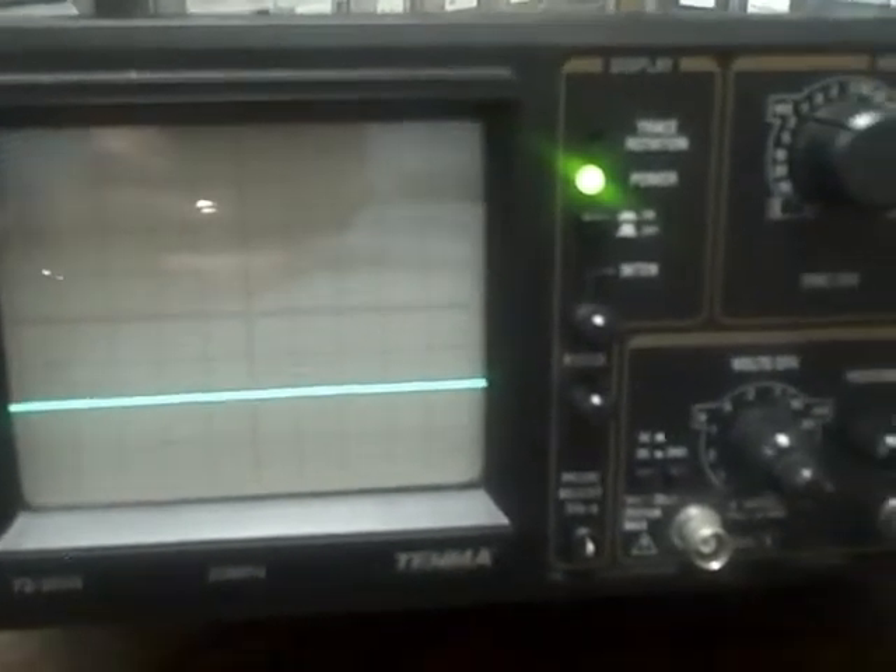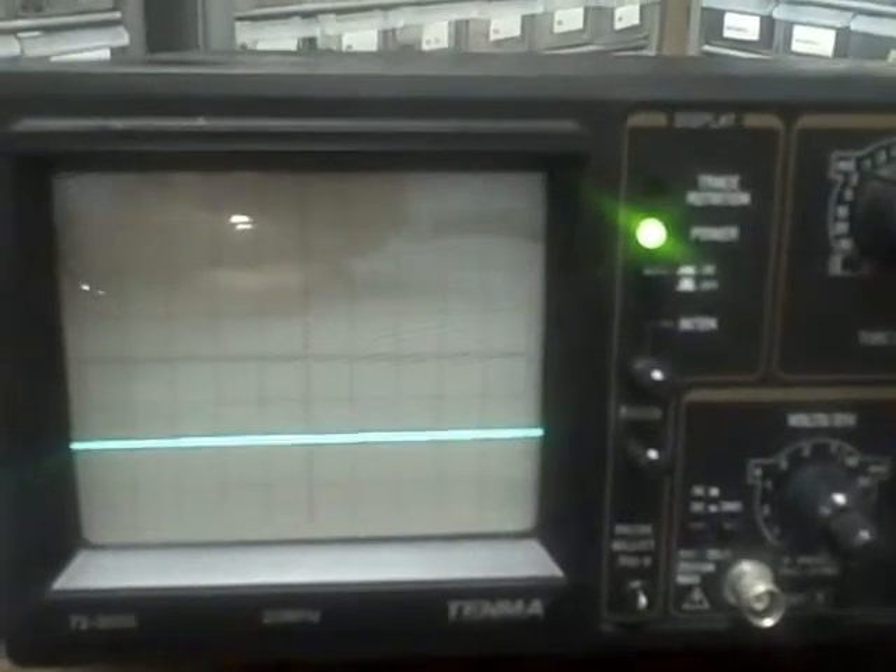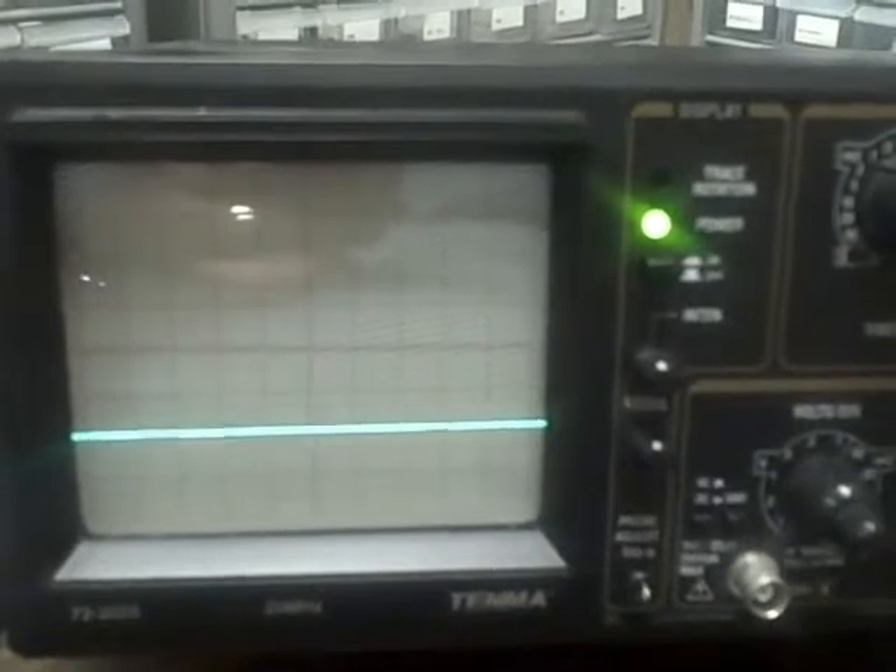Going to 10 millivolts per division I am exactly 1 division high. At 5 millivolts per division I am exactly 2 divisions high. Going one more step — I can't; I am at the end of my range. So there you have it. We have gone through the entire range setting and all of the vertical ranges on both channels A and B have now tested out fine, as has our time base. We are in good shape both time and voltage wise — put that together, we have a good scope.